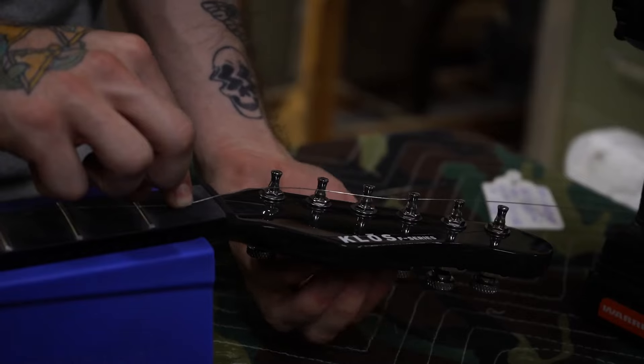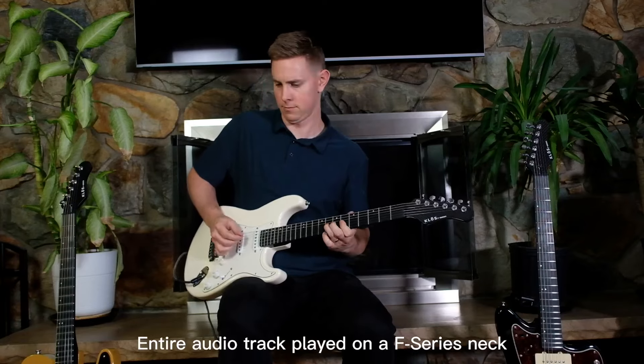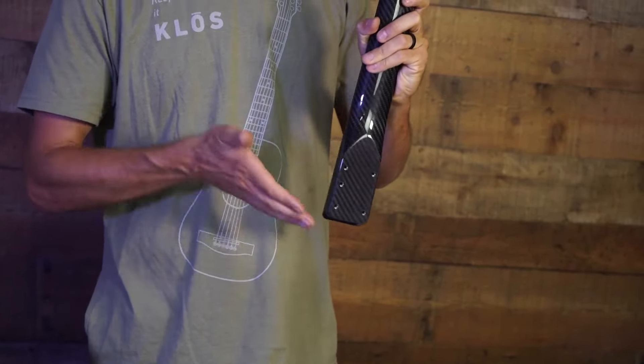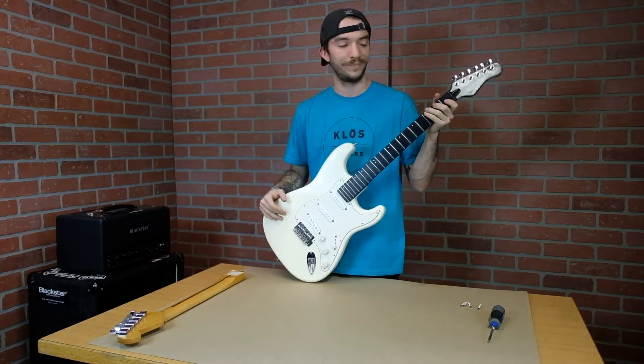Klose Guitars has built and shipped over 11,000 instruments made from carbon fiber, and we're applying everything we've learned to these necks. Our team analyzed and researched hundreds of guitars to design this neck so that it's really easy to install on any compatible guitar, and the old neck can always go back onto the body without a problem.